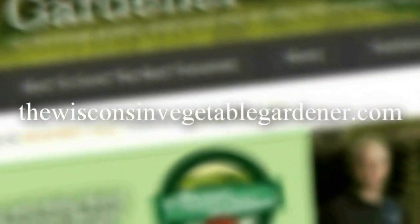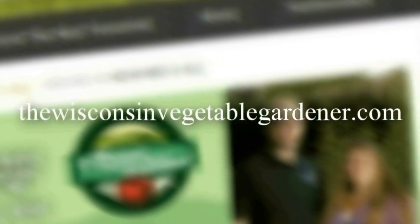Thanks for joining me. Join me next time for more organic gardening. I'm Joey Baird and this has been the Wisconsin Vegetable Gardener. For more information please visit thewisconsinvegetablegardener.com.